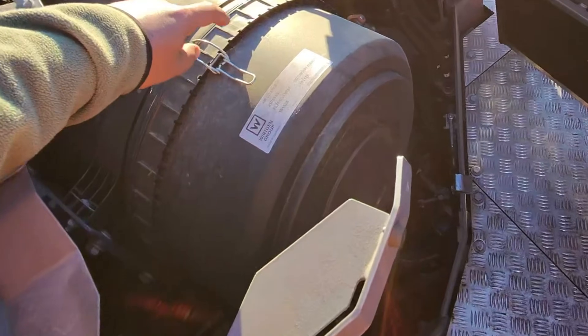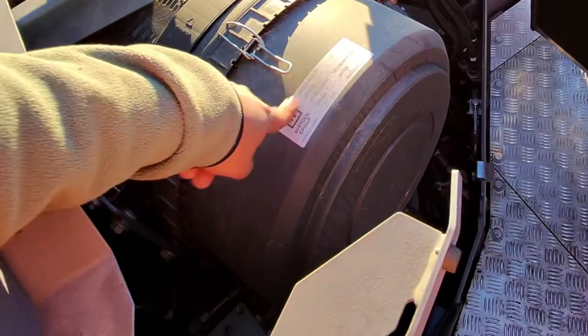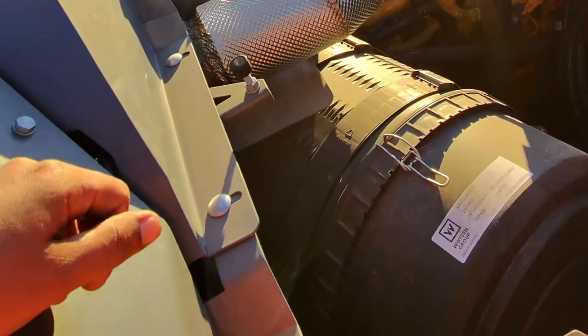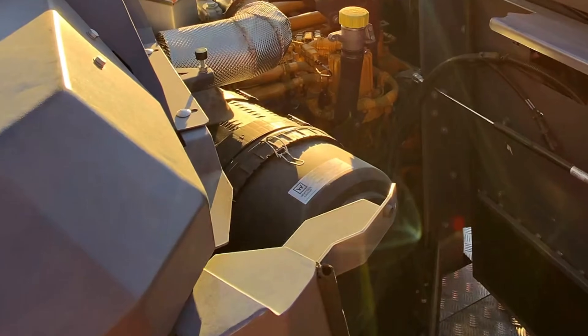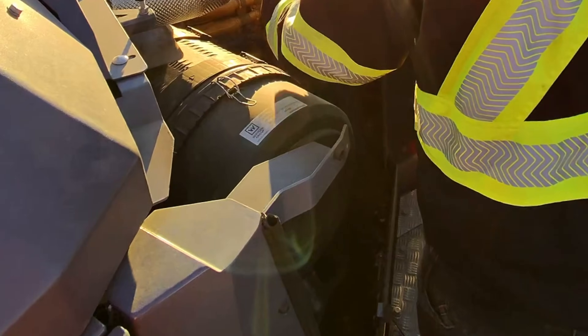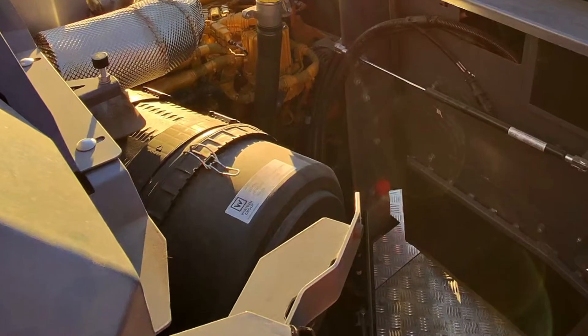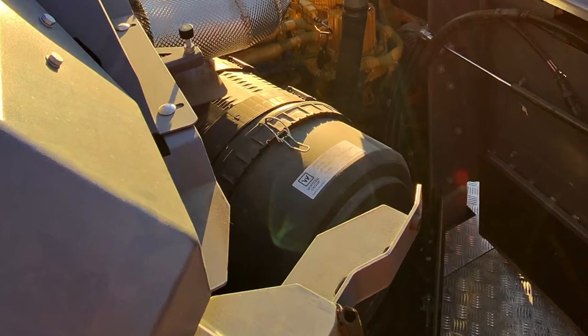How often will I clean this air filter? Just whenever they service it. Yeah, so you just raise the hood and unlock this and you can walk right in. Pull the dipstick and yeah, it's easier access for sure. That's cool. See everything to inspect it and all that good stuff.